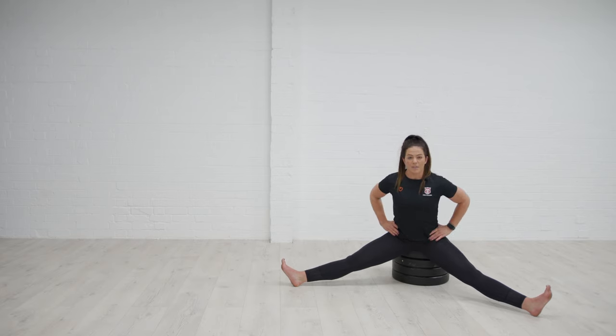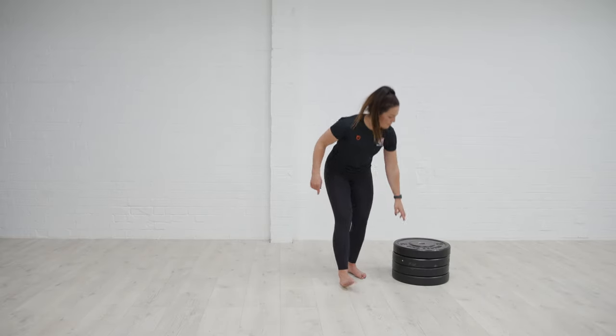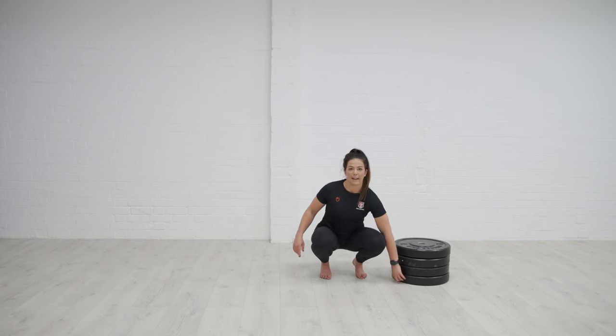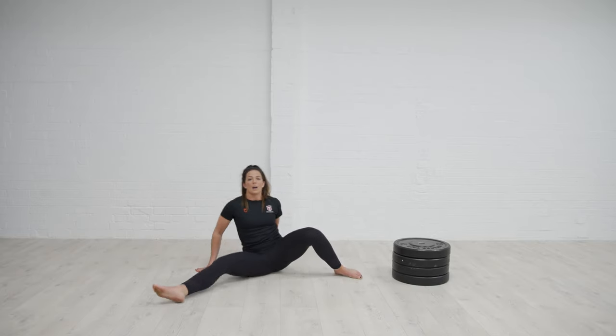Otherwise the dynamic version where we're building a bit more strength and moving in and out — but we can also add some weighted load. These are our good mornings, so over time I can lower that platform maybe until I'm just onto one plate or a yoga block or something like that, just to elevate the hips.